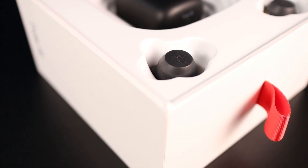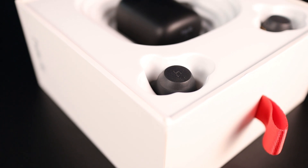Alright guys, so today we're going to check out a pair of truly wireless earbuds that a lot of you have wanted me to check out on the channel for quite a while. It's the Havit G1s. They come in at $70 and there's also a Pro Edition that comes in at $79.